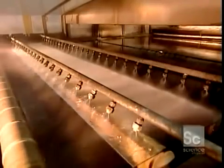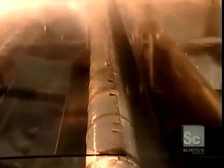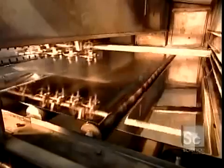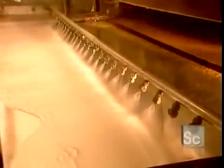The first metal is liquefied tin, which goes on what will be the back of the mirror. It allows the second metal, silver, to adhere, because silver won't stick directly to glass. The silver is also in liquid form, mixed with a chemical activator. Within seconds of interacting with the tin, it hardens. And as it does, you begin to see a reflection. It's this silver backing that transforms clear glass into a mirror. Sprayers rinse off the excess silver, which gets recycled back into the system.